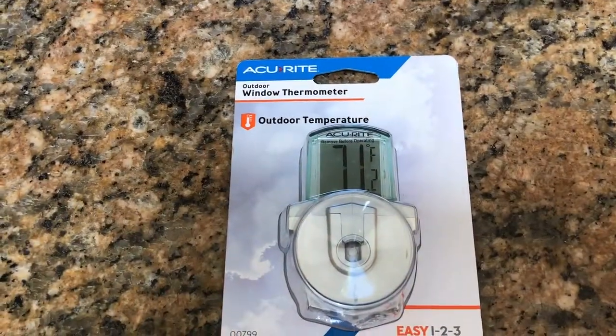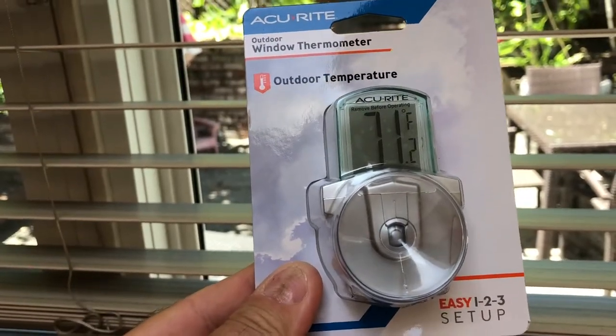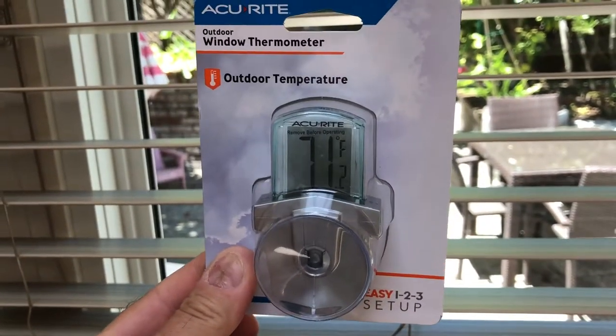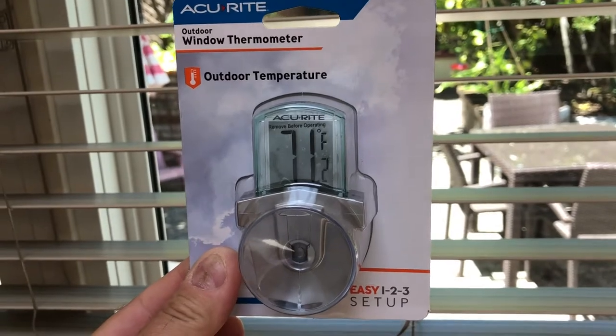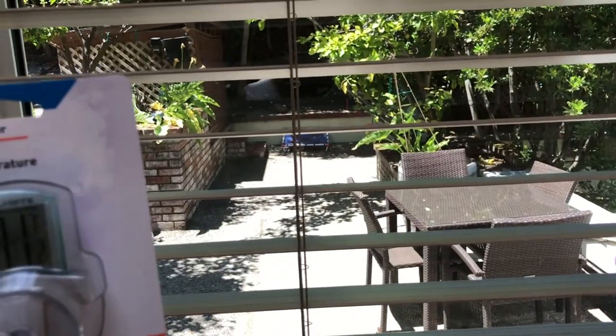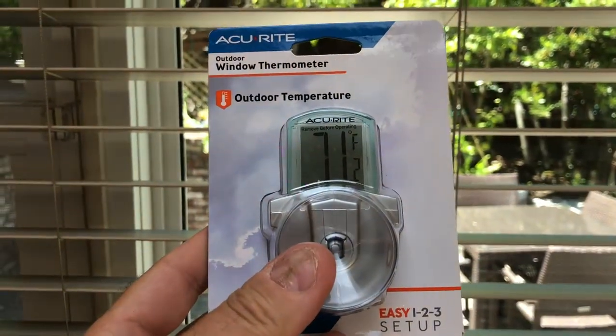So I bought this Accurate outdoor window thermometer. The appealing thing about it is that with this rubber sucker on there, you can stick it on the outside of the window so you can see it at a glance — even if it's pouring down with rain or the weather's really bad — just how cold or warm it is. From my point of view living in California, I've only wanted to see just how hot it is out there and whether I need to water my vegetables. The Accurate outdoor window thermometer is very cheap.